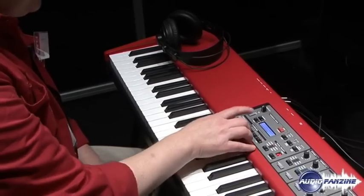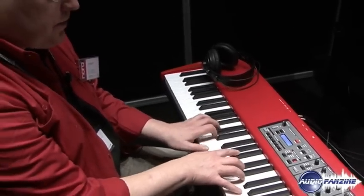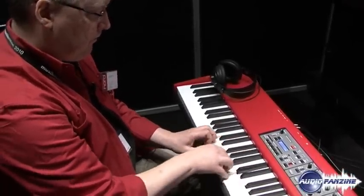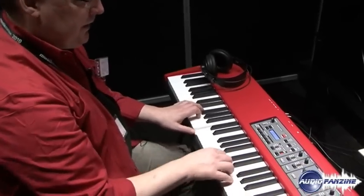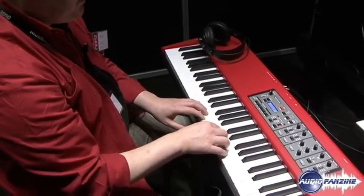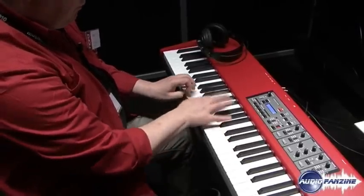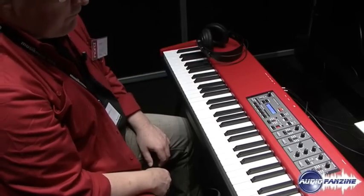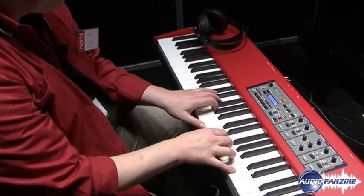The Nord Piano will also have a couple of great electric piano sounds. This is a specially modified tine-based electric piano that we have sort of set up to give it this very bright and sparkly sound.